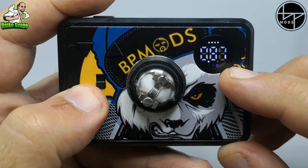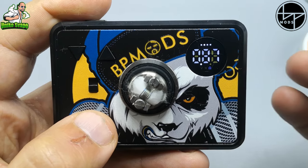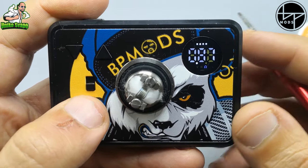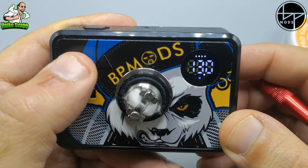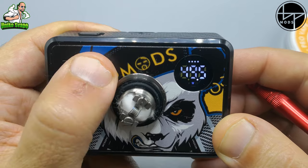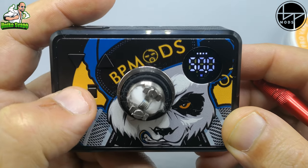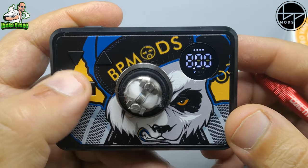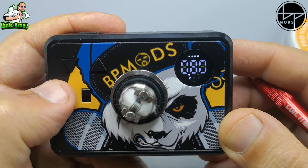Se portiamo il tastino tutto in basso saremo in modalità home. In questo caso mi legge la coil da 0,87 ohm. Qui troviamo la carica della batteria e le tre modalità riportate sotto. Se spostiamo lo switch al centro saremo in vari watt: grazie al tasto down e up ci spostiamo di 0,5, partendo da 3 watt fino a 50 watt. Se riportiamo il tastino tutto in alto saremo in modalità vari volt, che parte da 0,8 volt fino a 8 volt.